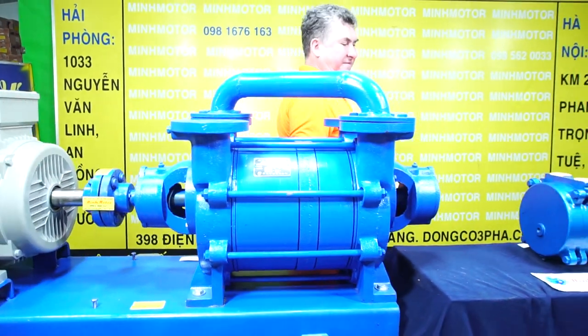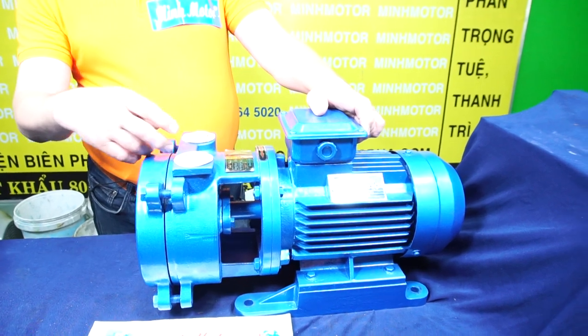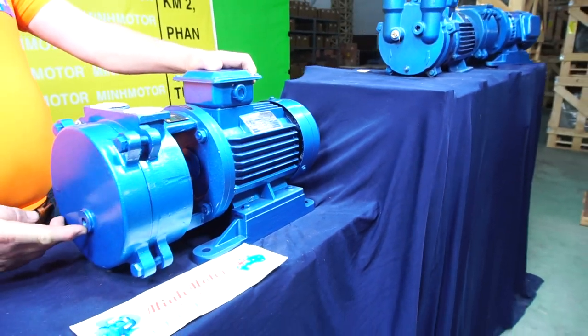The same applies for the pump of smaller size — there is an air input, an air output, and a fitting to draw water in.